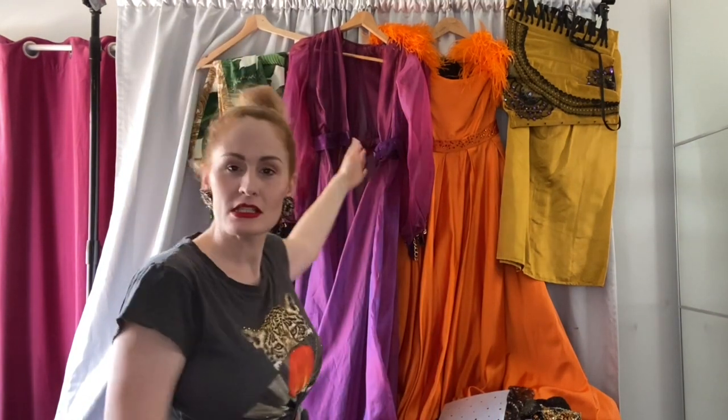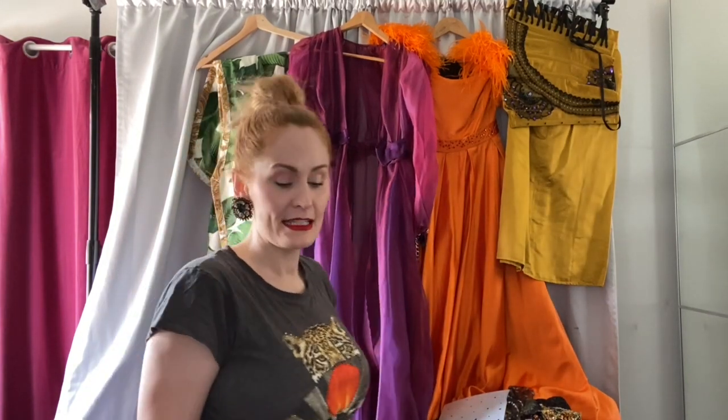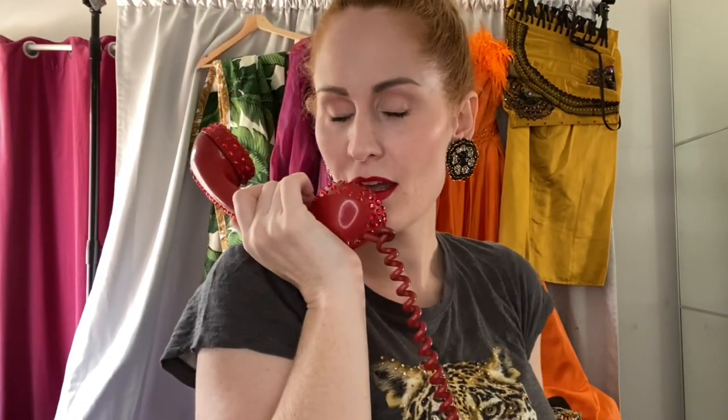This is video number two, costume number two. I'm going to show you this costume. I use this costume for my telephone tease act, where I sing into my microphone telephone — yes, it's a real microphone — and do a blues number called 'Meet Me With Your Black Drawers On.'